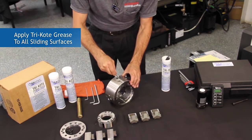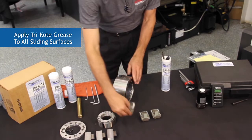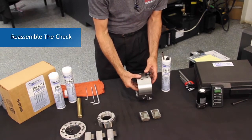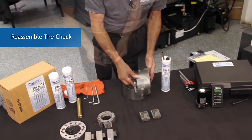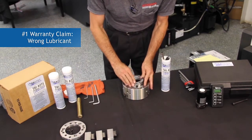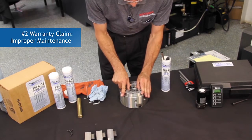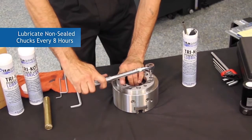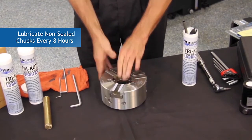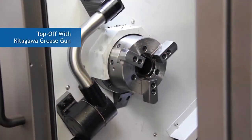We are about to see how changing the grease will affect the resulting gripping force of the chuck system. The second largest warranty claim is due to improper maintenance — these include fully cleaning the chuck and the frequency of greasing. Greasing on a consistent and frequent basis is often required to maintain a desired gripping force. During the final steps of putting the chuck back on the machine, we brushed all the surfaces with grease, but to ensure the chuck is fully charged, it is recommended to top it off with a grease gun.